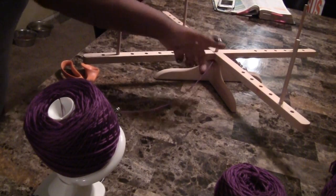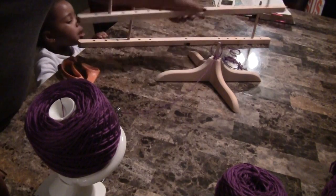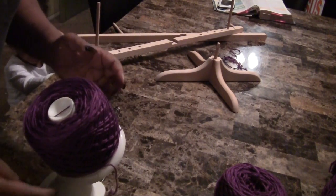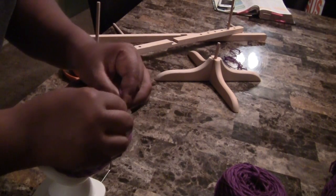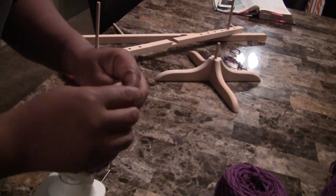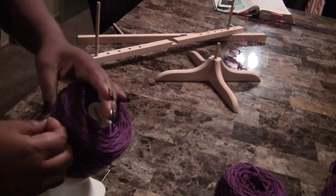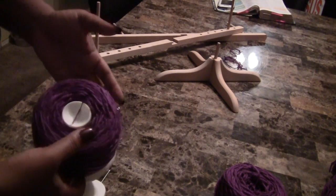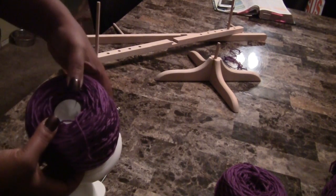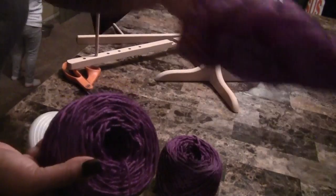It got a little tangled — that happens sometimes. The cool thing is this comes apart in pieces, so I can just take it off, get it untangled, and since it's just a little bit I can hold it here and spin until I'm done. Then I double knot my end piece, stick it in between the threads so it stays, find my beginning piece, pull it off — and there's your cake ball. Two cake balls out of one skein!